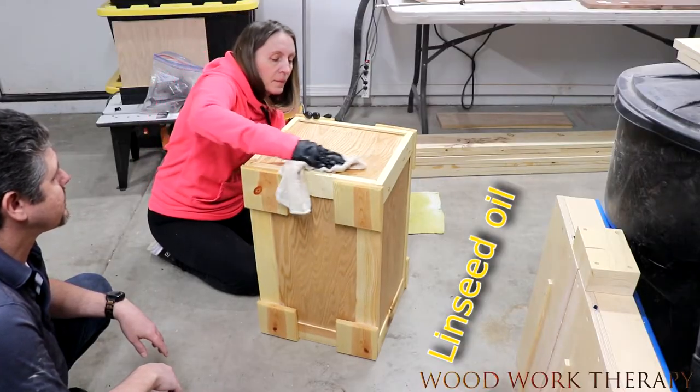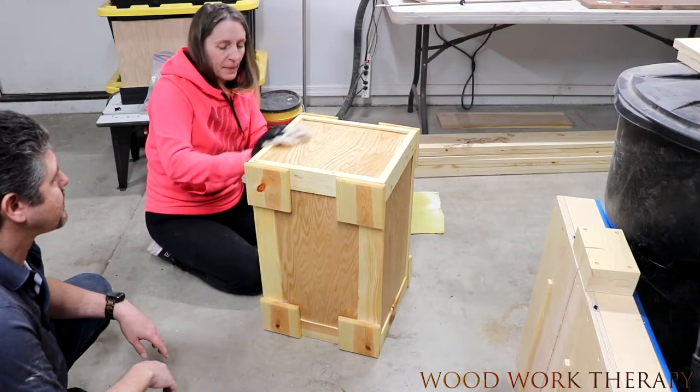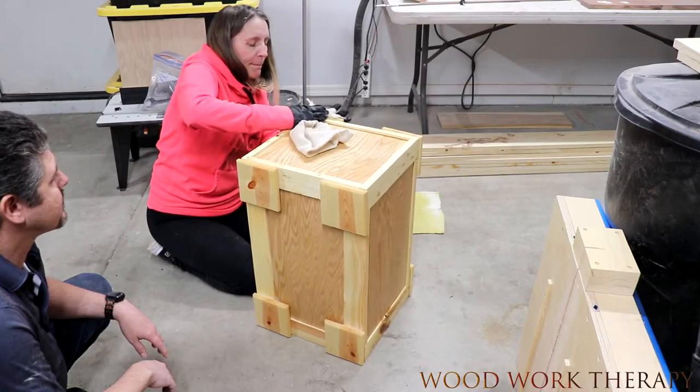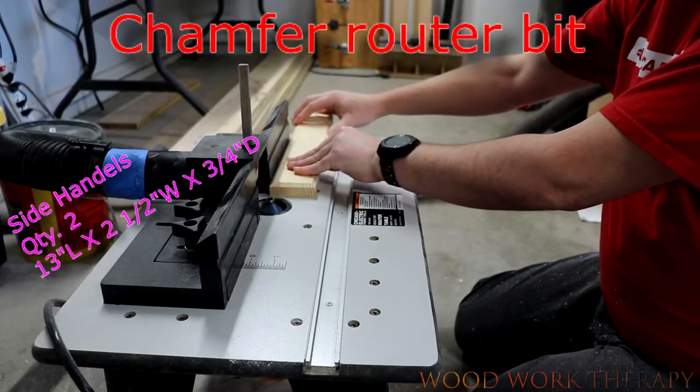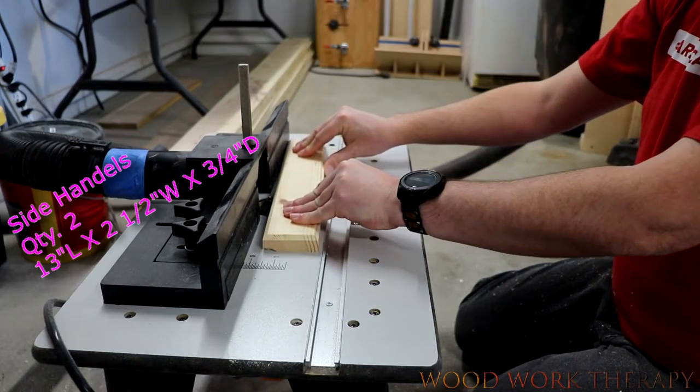We started off with some boiled linseed oil, put that around the whole thing — gave it a nice little yellow look and also kind of treats the wood. I let that dry and then started working on the handles, because hey, you've got to have a way to pick it up, right?